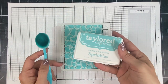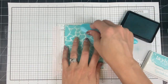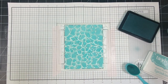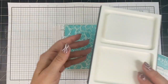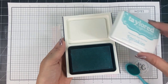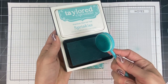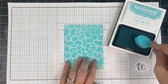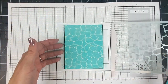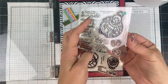Now I've rotated the stencil 180 degrees, so the design falls in a slightly different spot. I blend Sprinkles ink over the top — some portions will remain saltwater taffy, some will turn the Sprinkles color, and others will be Cookie Monster. I also just started carrying the ink stand at Tailored Expressions, which is great for keeping your ink pads in place while you're blending.